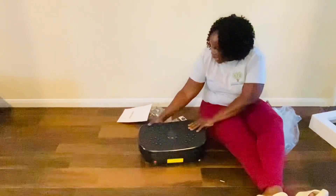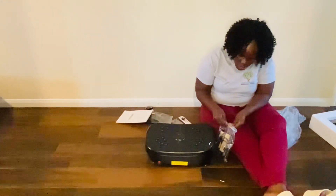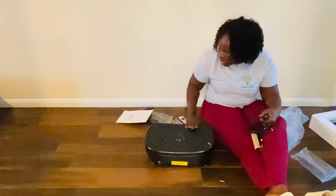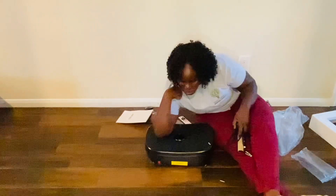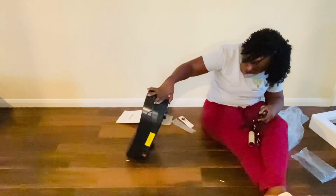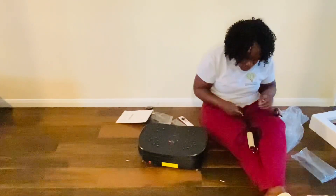So this is the plate — oh, it's heavy! And then you've got the resistance bands. These bands go on the side, I believe, and you can use them to exercise your arms. You can also go that way on it. I think this is where the bands go — I don't know, we'll figure it out.